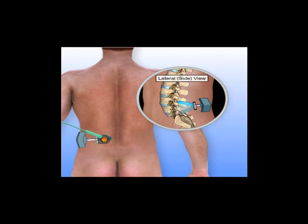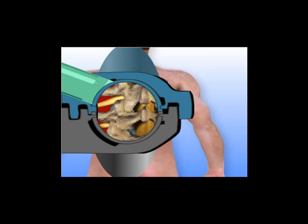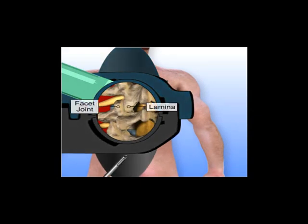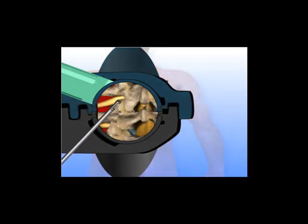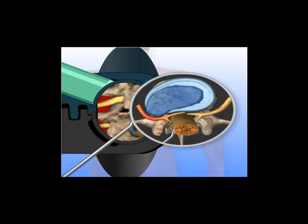Through the opening in the retractor, the surgeon is now able to remove portions of the lamina and facet joint bones. Removing bone here allows the surgeon to access the disc and compressed spinal nerves. A grasping instrument is used to remove the herniated portion of the disc. Removing the herniation relieves pressure on the nerve root.